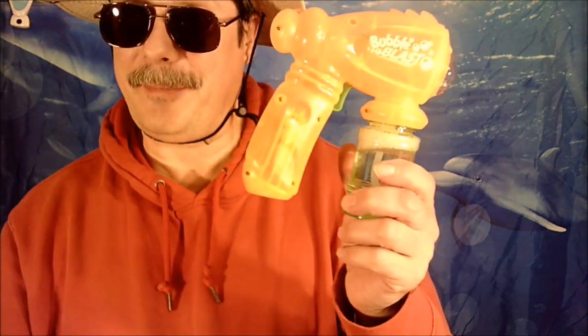Now remember, you have to have a parent do this. But for a three-year-old, this thing would be awesome. So see you next time.